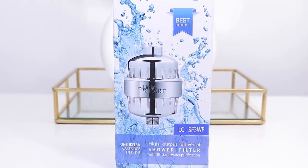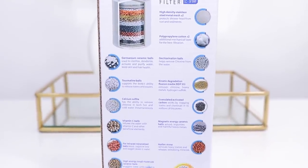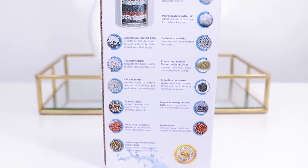I got this shower filter off Amazon — this is the Luma's Care shower filter. This is something you definitely want to have in your arsenal if you're having hard water issues, dryness, unexplainable breakage, shedding scalp issues, or even skin issues. On the front it says it has a high output universal shower filter with 15-stage water purification. It purifies your water, removes all of those toxic chemicals. On the back it says it's good for 12 months, removes chlorine, algae, fungi, bacteria, heavy metals — it's a 15-stage high performance filter and it comes with two filters. Definitely a good deal and something I use on a weekly basis for my hair.